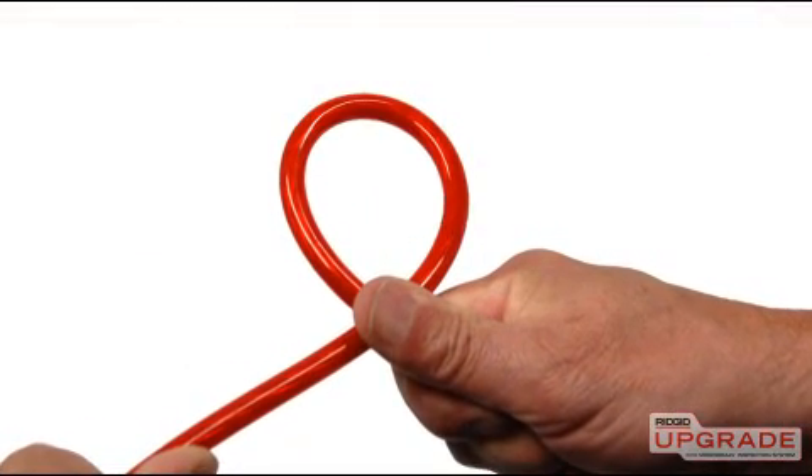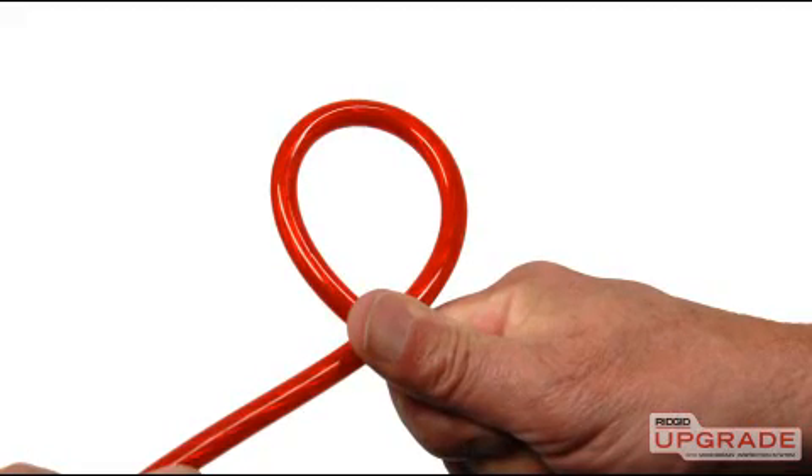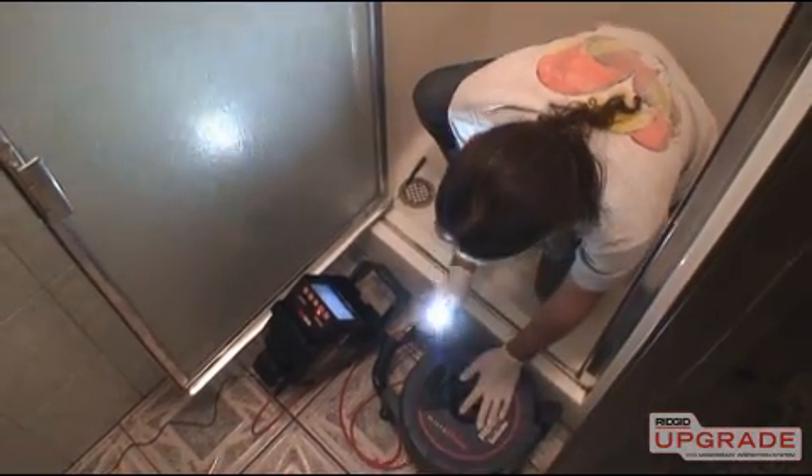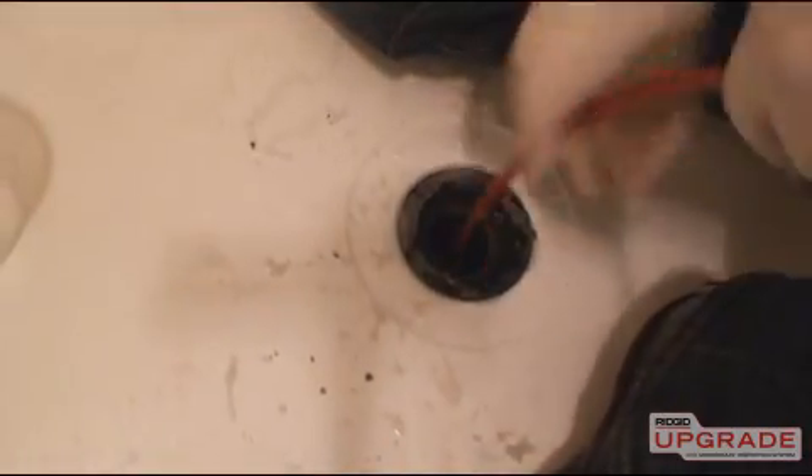The Microdrain's patent-pending push cable combines an ultra-tight minimum bend radius with a slick outer jacket. These technologies deliver enhanced maneuverability and maximum push down the line.